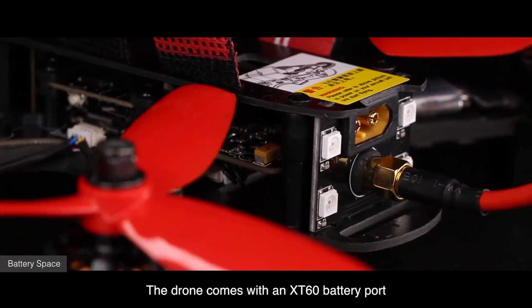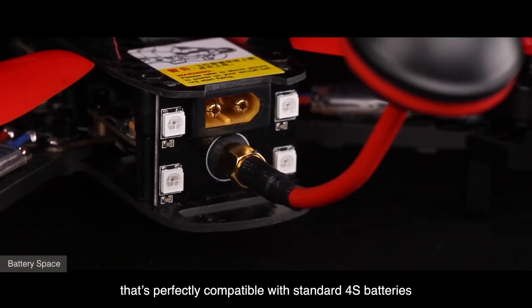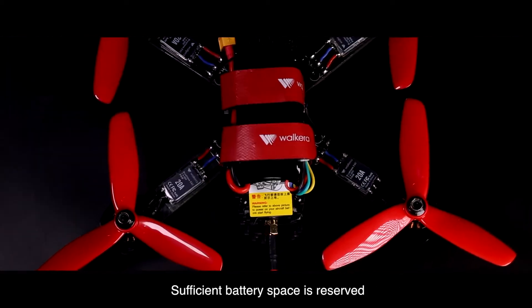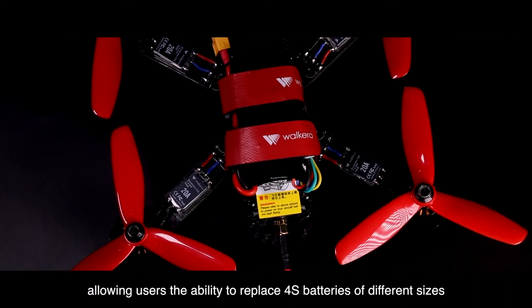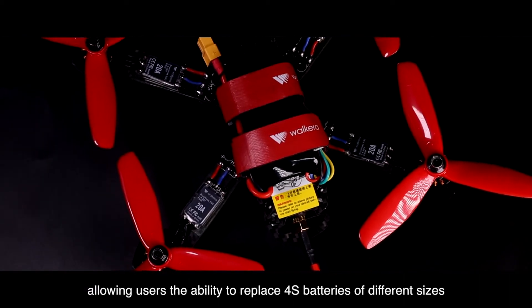The drone comes with an XT60 battery port that's perfectly compatible with standard 4S batteries. Sufficient battery space is reserved, allowing users the ability to replace 4S batteries of different sizes.